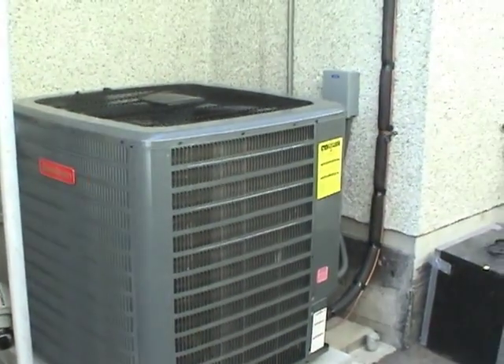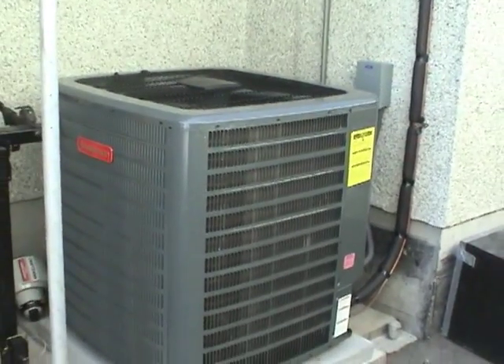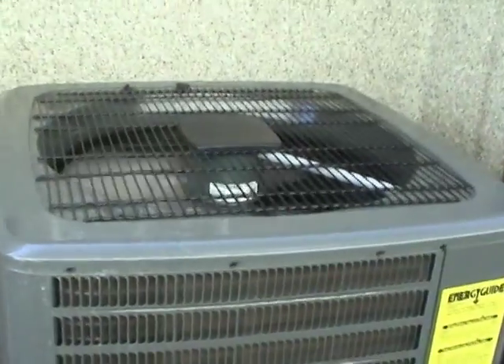Update on the air conditioner. We got the refrigerant fill done. Unfortunately, I didn't get any video of that — sorry about that. The system is running right now.